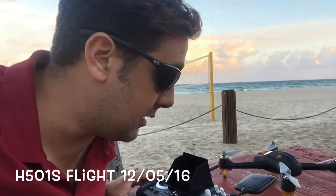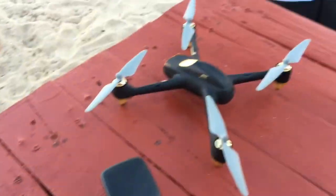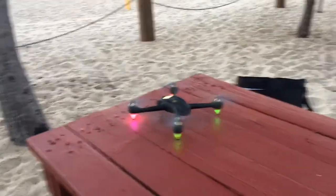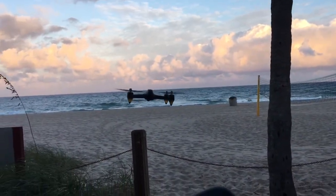Hey guys, I decided to take the little drone out for a spin right after work. I wanted to take it out here to the beach — Pompano Beach. So we got the drone all set and we're gonna see how she flies out here with all this wind. We got the controller all set, things all set, let's get her started. Okay, time to take off — away we go!